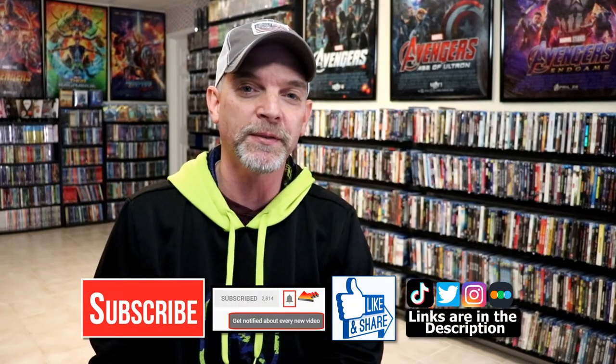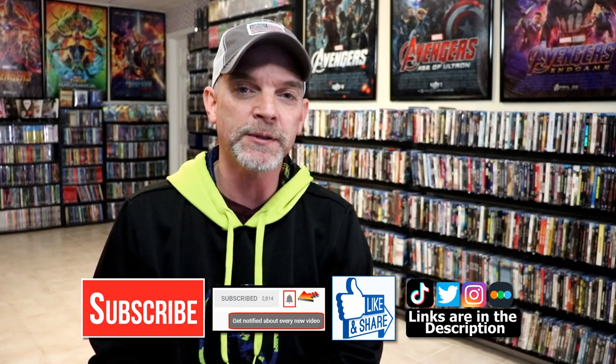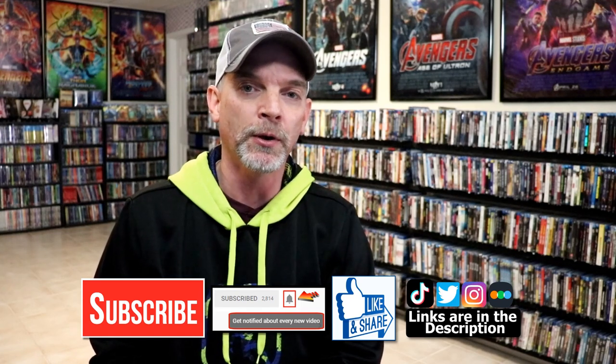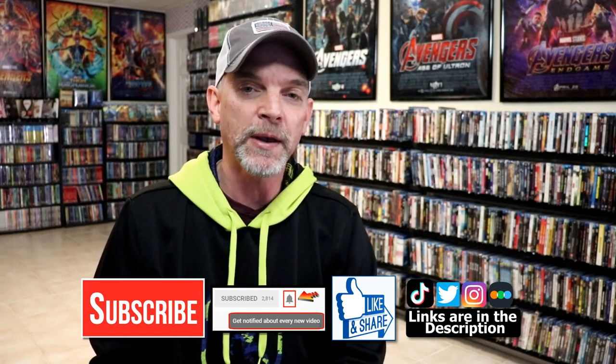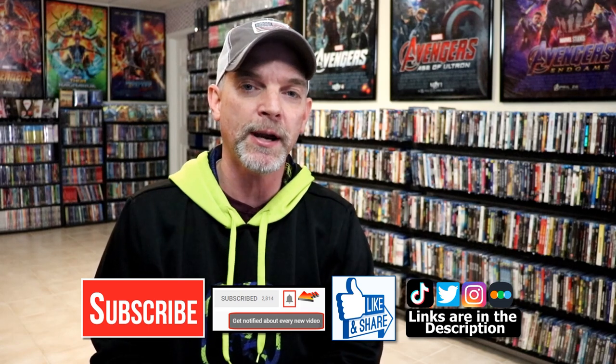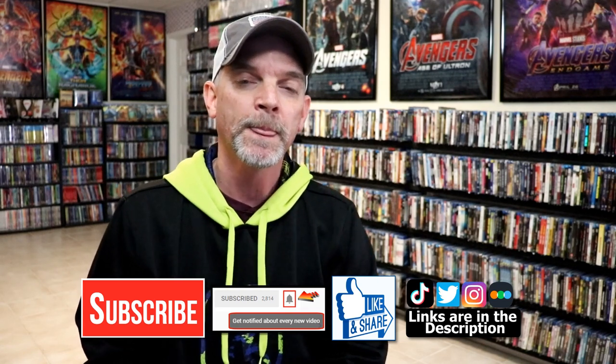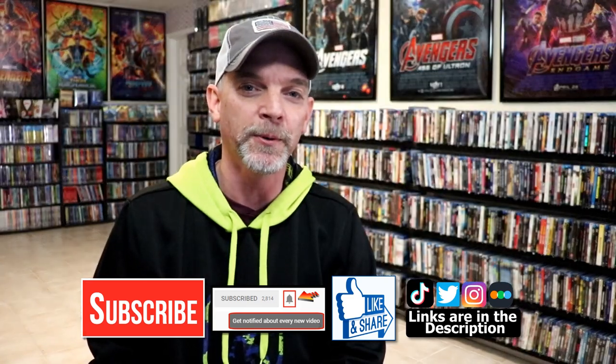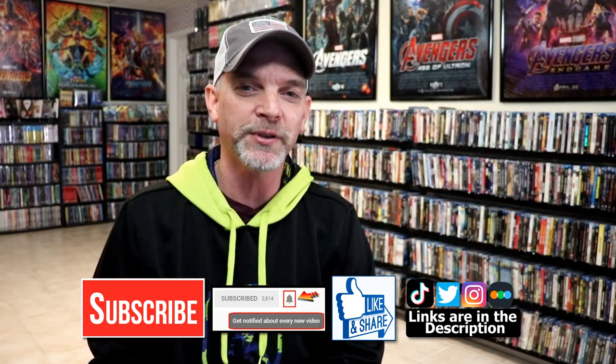Please leave me a comment below — let me know what you think about this particular steelbook release and this unwrapping, and also let me know what you think about the movie Carrie. I really do enjoy reading your comments. If you like what you saw here today, please give it a thumbs up and share the video. If you haven't subscribed to my channel, I'd really appreciate it if you would subscribe — please remember to hit that notification bell so you can be notified every time I upload a new video. If you haven't found me on my social media accounts, I'm on Instagram, TikTok, and Twitter. And if you'd like to find out what I've been watching, you can find me over on Letterboxd — I do have links below. Thanks again for watching, and we will see you next time.